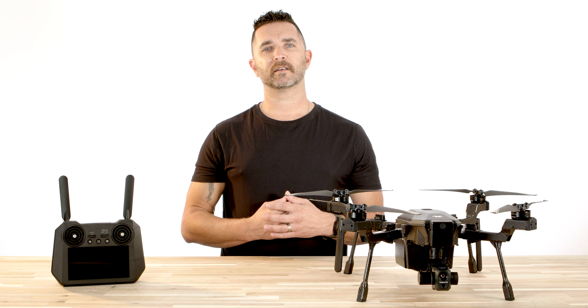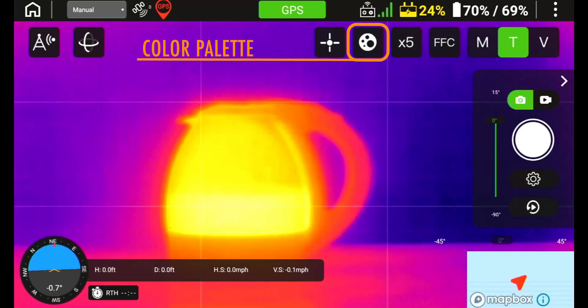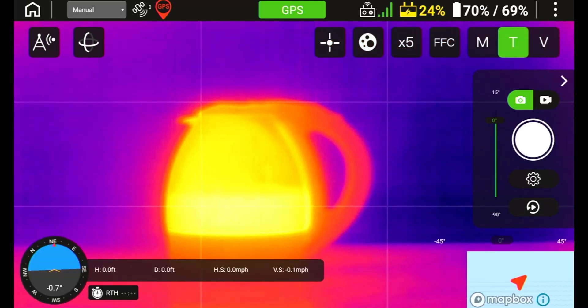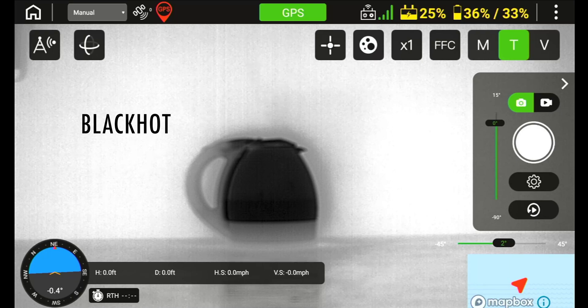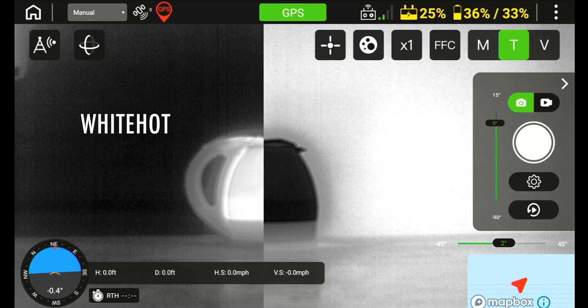Next to the radiometric icon, you will see what looks like a painter's color palette, and this is where you will select which color palette you want to display for your thermal feed. You will have the options of white hot, black hot, iron, rainbow, arctic, and lava. These are simply different color palettes that will show and display heat signatures in various different ways, and typically the most popular ones are white hot or black hot.